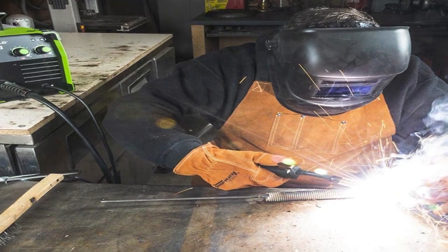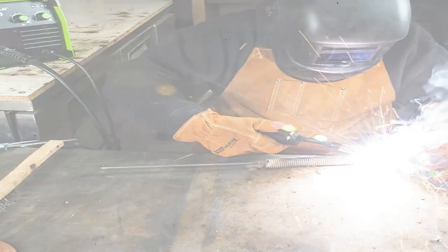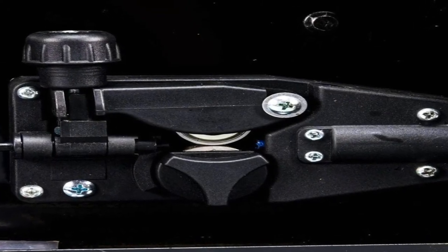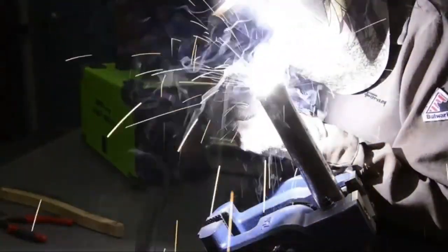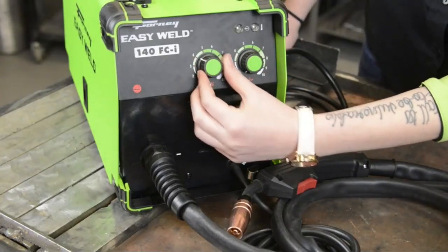The Forney runs off ordinary power. It uses flux core wire, so users only have to select the voltage, which varies widely, and choose the wire feed speed. While the latter offers 10 steps, the manufacturer doesn't provide the actual figures. For more experienced welders, even the top speed may be a little slow. Speed doesn't impact weld strength, but it does affect productivity.